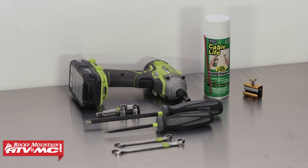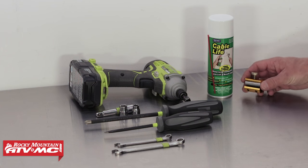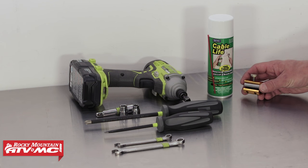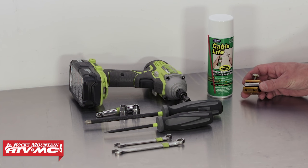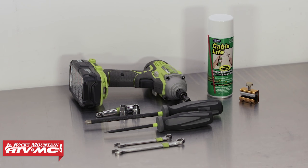To replace the clutch cable on your dirt bike, you'll need just a few tools. You will need some cable lube, and this cool little guy here — the Tusk Cable Luber. This is going to help us lube the cable, and we'll show you how to use it shortly. So let's get this clutch cable replaced.